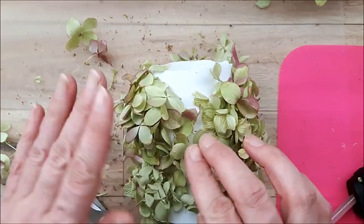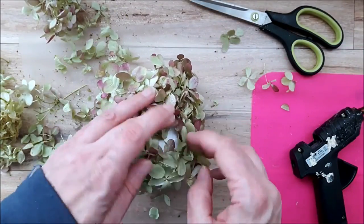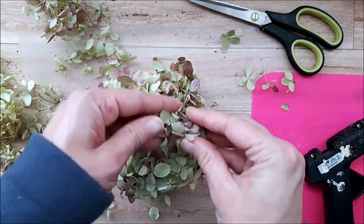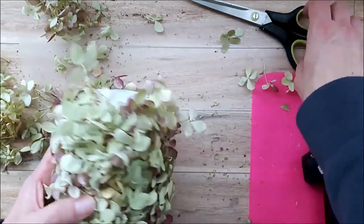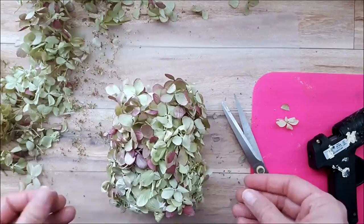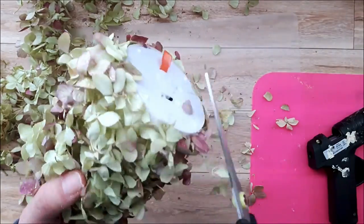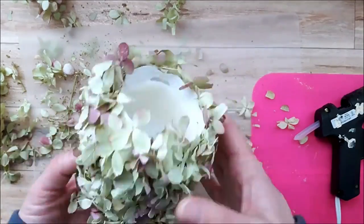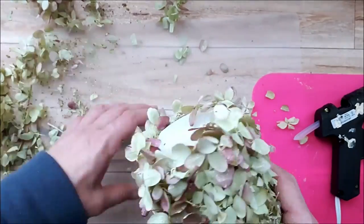I'm just going to continue to fill the candle with my hydrangeas. I think this would be so pretty for a garden wedding, baby shower, or Mother's Day. The other option would be using faux florals like faux hydrangeas — that would be a really pretty touch too. I'm trimming off any excess that's preventing it from sitting flat and giving it a little shake to remove loose pieces. Isn't this just so pretty?